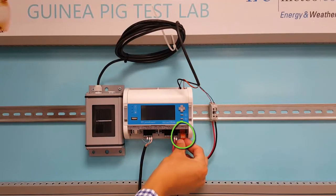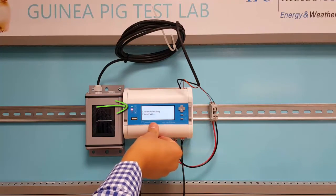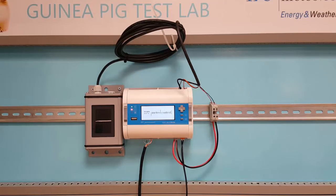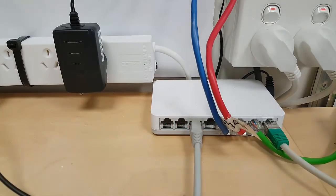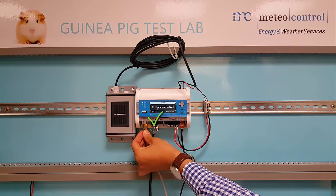Connect the power supply into the power input located at the bottom right corner. Observe that there is power indicated by the green power status LED on the top left. The system will boot up for approximately 2 minutes. When ready, it will be indicated by the system status LED in the middle. Now, connect the Bluelog device to a local area network by plugging one end of the ethernet cable into a switch and the other into the LAN port of the Bluelog. Successful connection is indicated by the blinking LEDs on the LAN port.